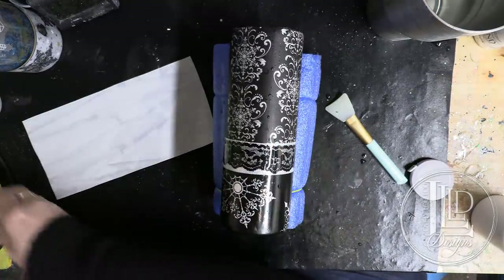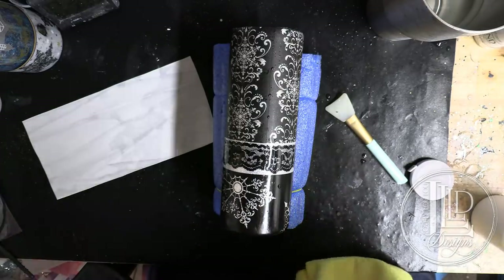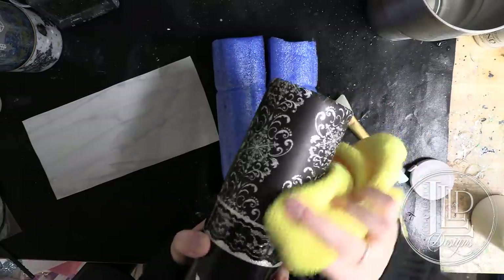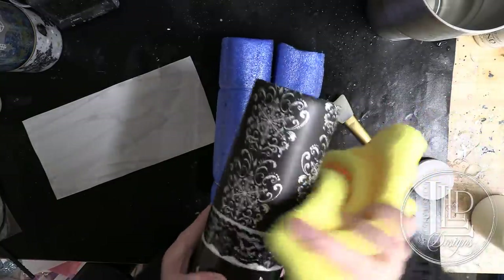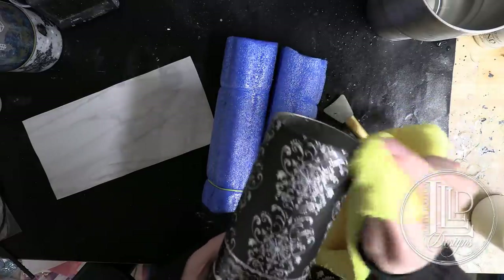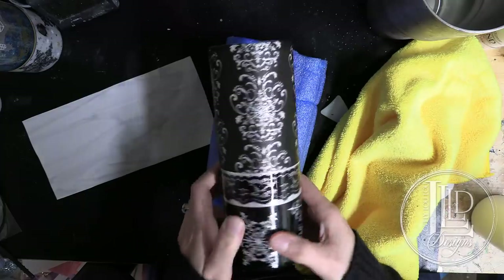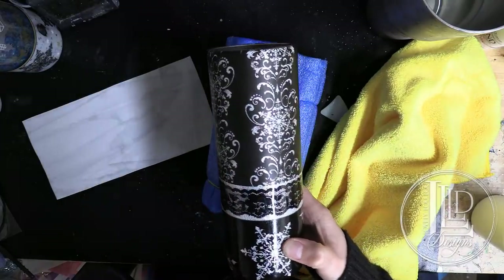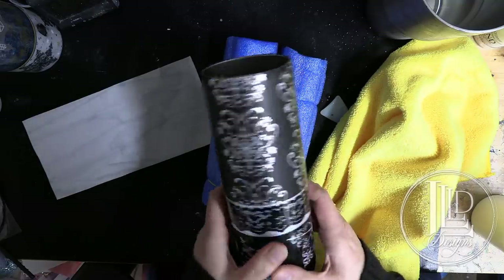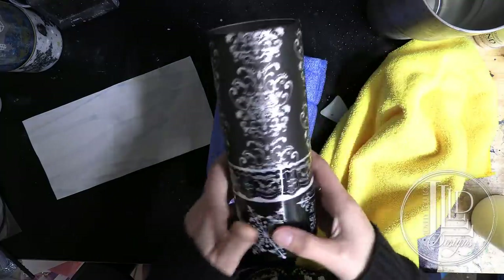I'm just going to take a little cloth and go over it like this, dry it up, press it firm. And we're good. So I'm going to seal this with some Quick Coat once the waterslide has dried, and then I will show you guys my next step after that.